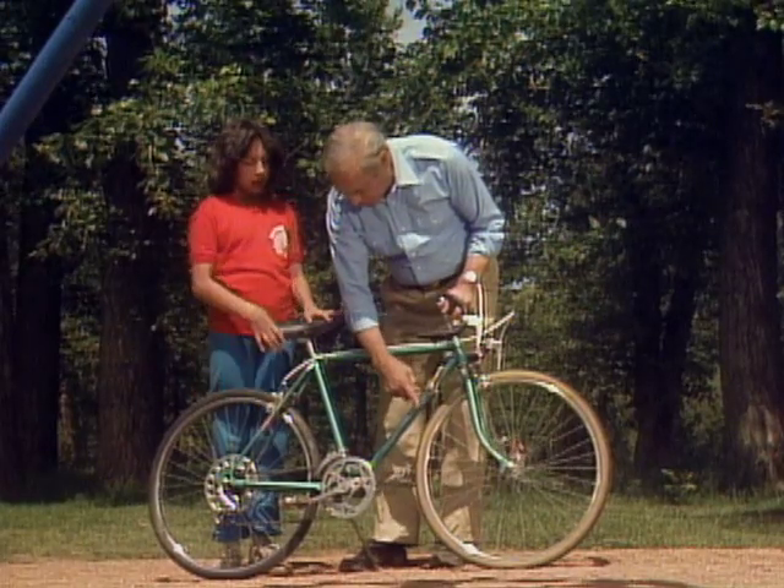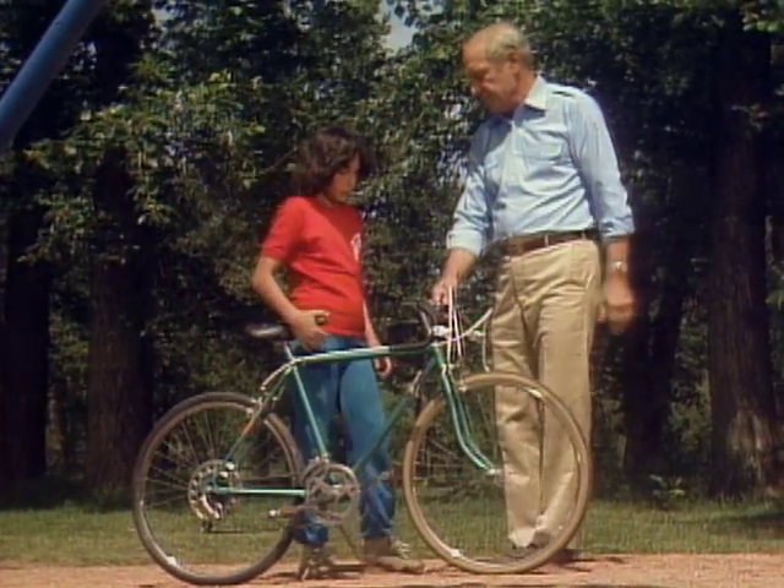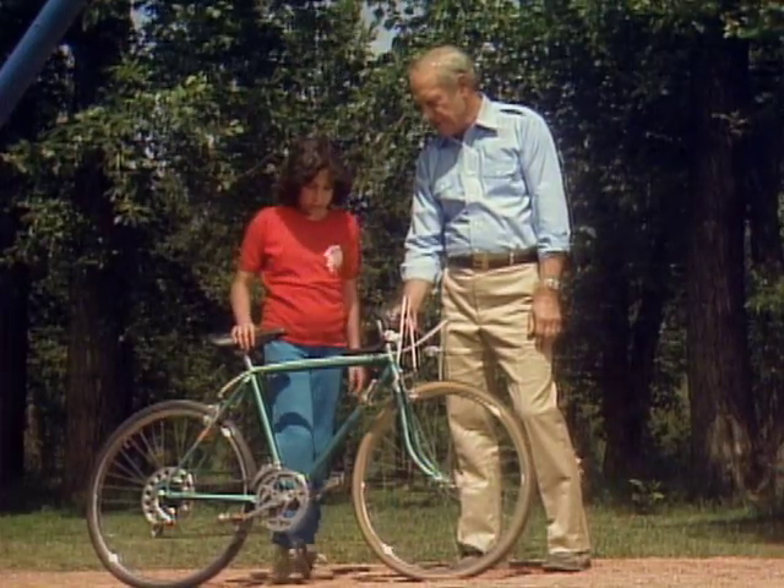So how many have we got so far? Four — one, two, three, four. Then you can steer your bike, I assume? Yeah, with a steering wheel. And that's a wheel and axle, right? Right. Okay, so there's five. Where's the sixth one?